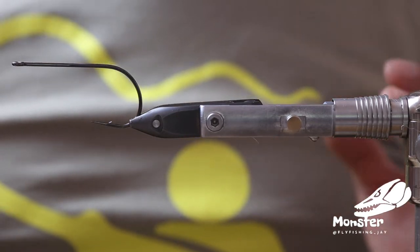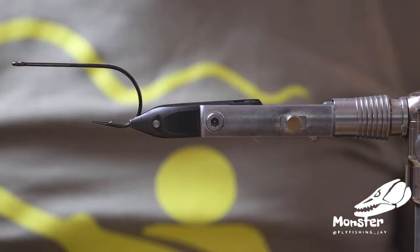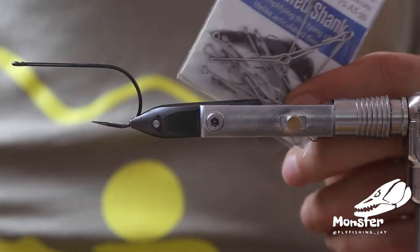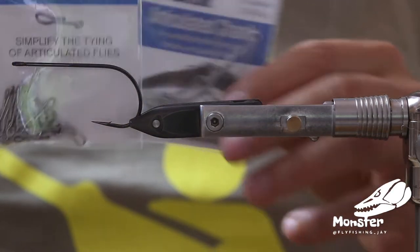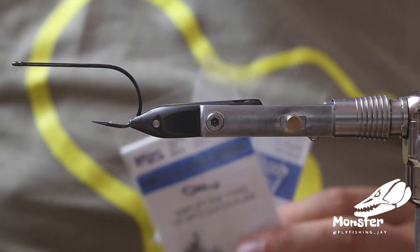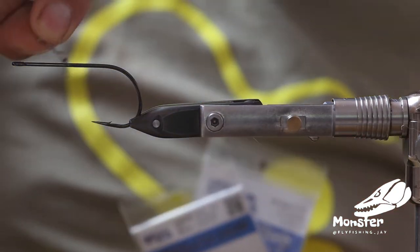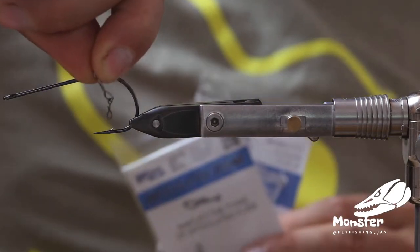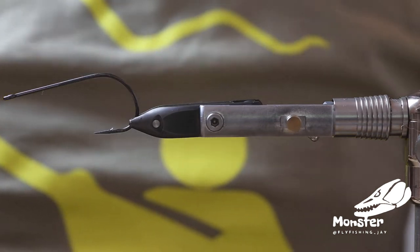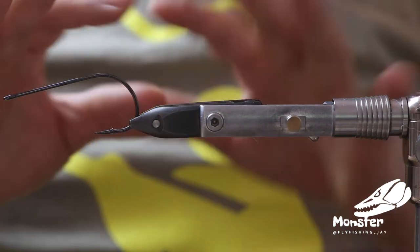We can start with this one — I want to tie it articulated so I've got a few shanks: the 35mm package, the 20mm here, and a few 10mm shanks as well. We'll also put a fast clip for the tail, and all of these we will tie on a hook.